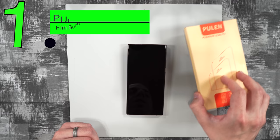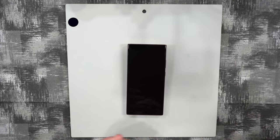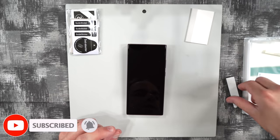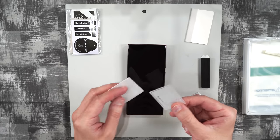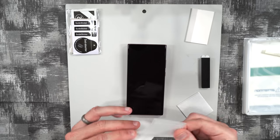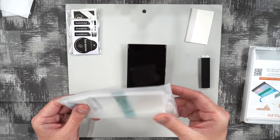The first screen protector is a film screen protector by Pullen. Here's the accessory packet with a squeegee, some foam stickers, and it also comes with a couple of tempered glass protectors for your cameras — which is pretty nice. There's also a guide and then the actual film screen protector.